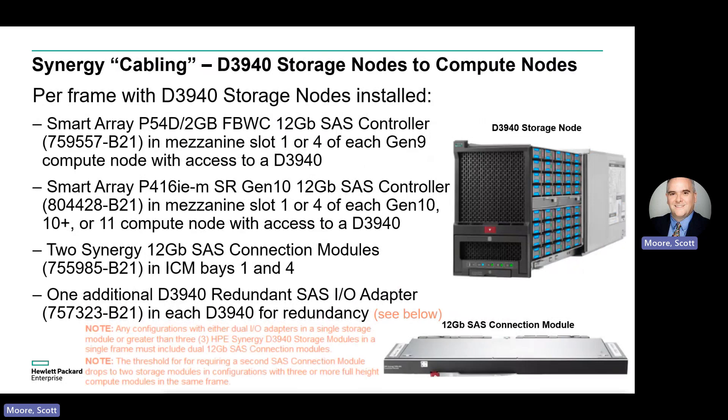When attaching a D3940 storage node to a Synergy 12,000 frame, make sure to add an appropriate smart array controller into mezzanine bays one or four on each Gen 9 or later server you want to connect to the D3940, two 12 Gig SAS modules in interconnect bays one and four, and one redundant SAS I/O adapter for the D3940 for redundancy.